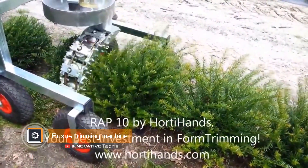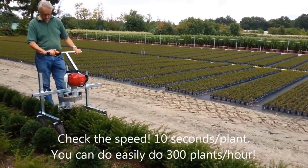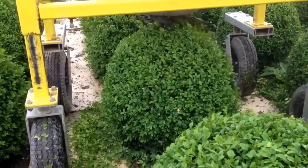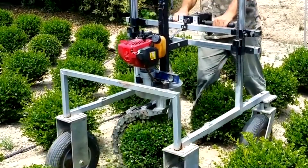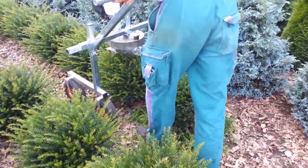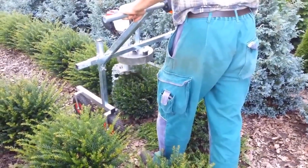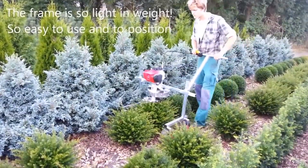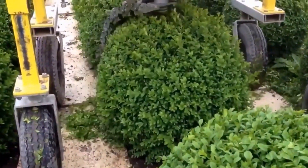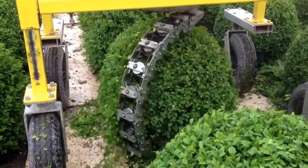Bux's trimming machine trims spherical plants thanks to a specially designed attachment that rotates around the central axis. To ideally shape the plant up to 16 inches in diameter, it is enough for the machine to rotate around 720 degrees, which is two full turns. Bux's can easily move in the field, garden, or greenhouse due to four wheels, each on its own axis. You can also adjust the diameter of the sphere and the height of the processed plant, such as bushes or trees. The trimmer works with any kind of bush vegetation, both for personal use and on an industrial scale.